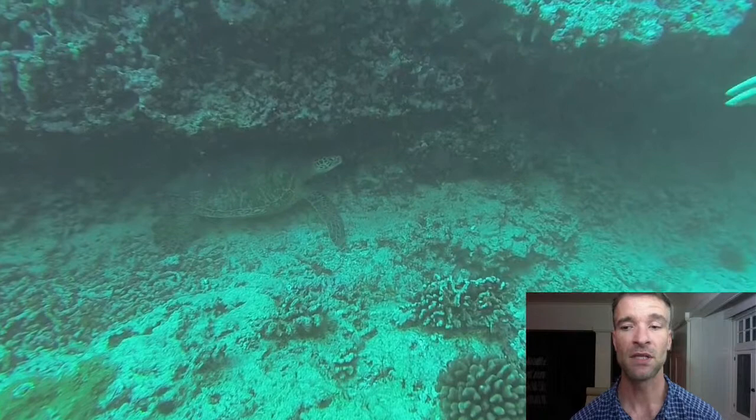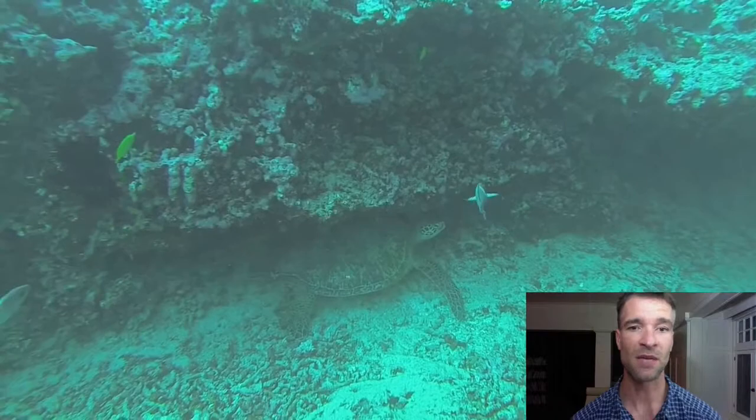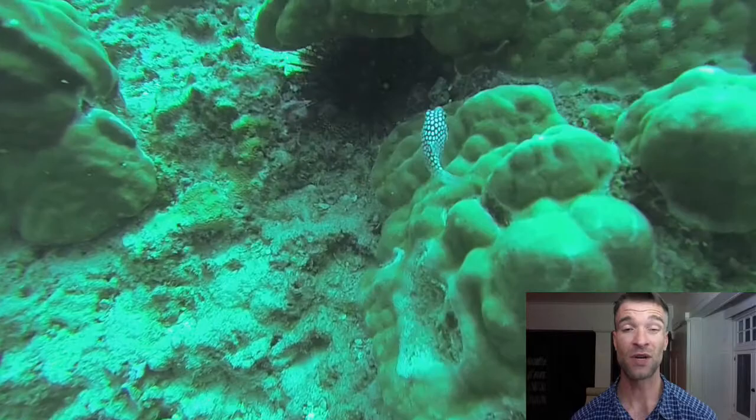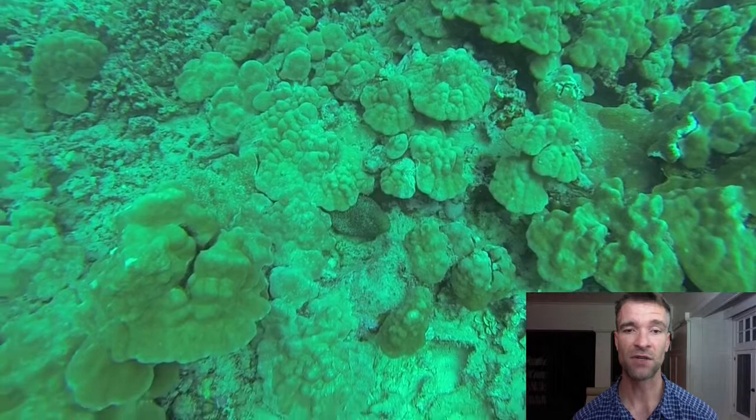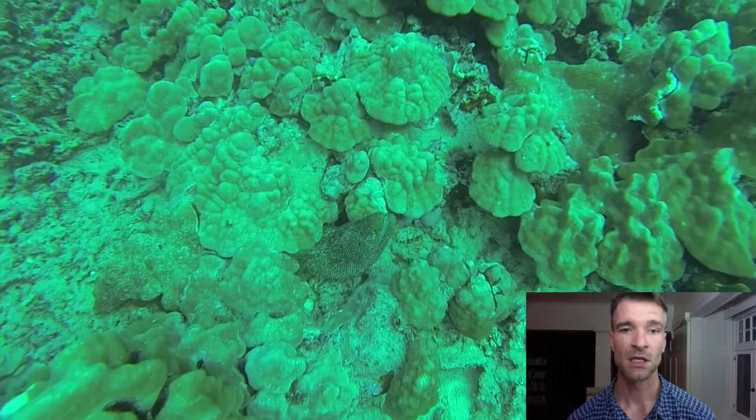Now the next thing I want to show you is another turtle and my dive buddy there, and I wouldn't really get much closer than what he's at, but if you're able to frame your dive buddy with a turtle, just a great idea to get a picture doing that. Now what we saw down there was a little fish that I'll show you pictures of at the end, but it can be a very good subject.